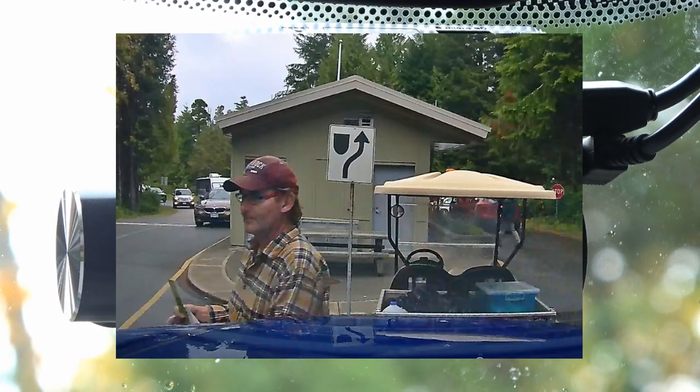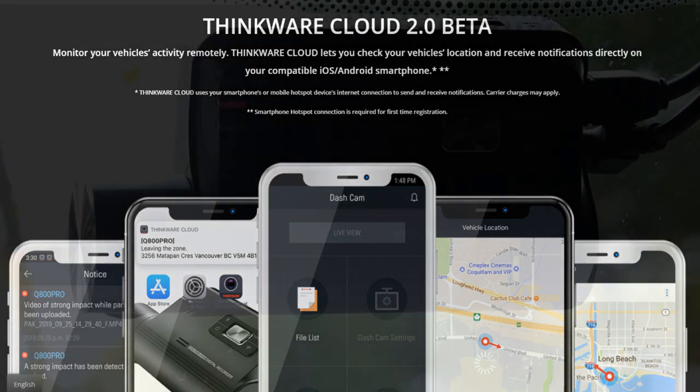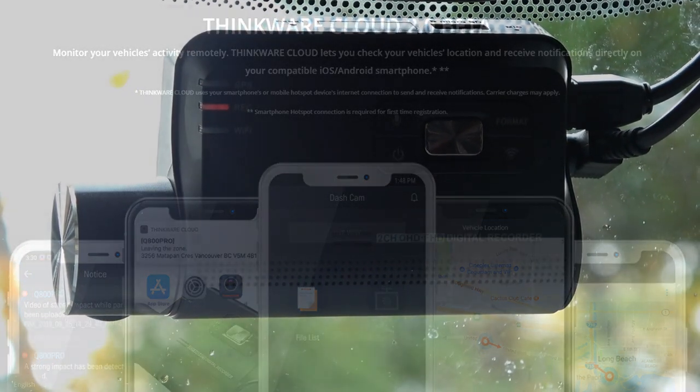The other feature it has is cloud connectivity. You need to use a special hotspot — you can hotspot a phone or use a hotspot in the vehicle — then you can remotely view things. I think that's more for fleets or businesses. I tested it in my review and it worked, but I haven't used it at all.